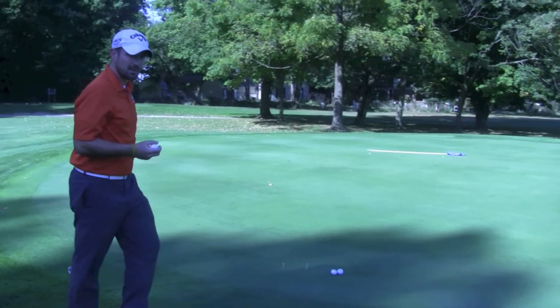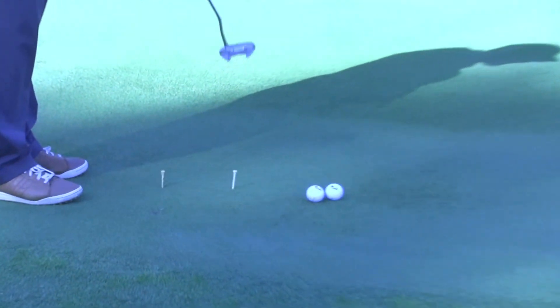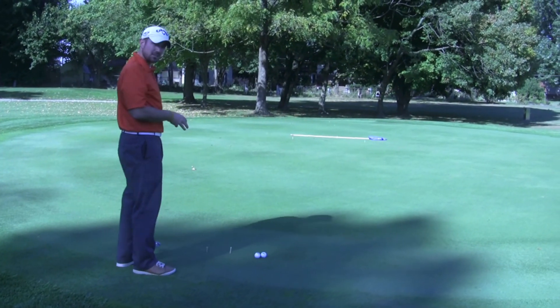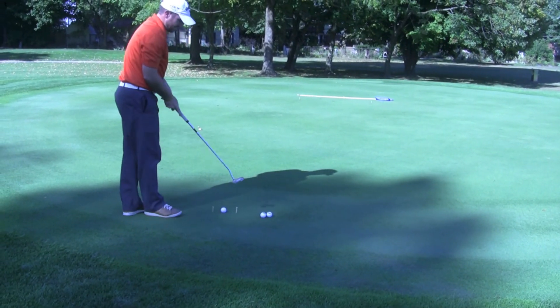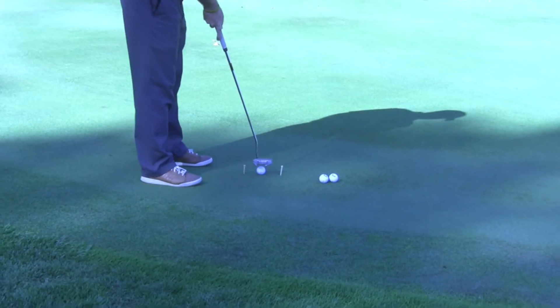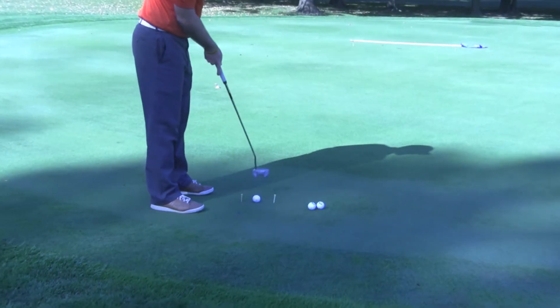So I'll show you what I've got set up here. You can see right here, you have two tees set up where you can place your ball. You can do this anywhere on the practice green — take 10-15 minutes. So you set two tees up, and what this does is it's a nice guide to keep your putter on a straight back and straight through path at your target.